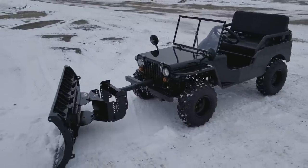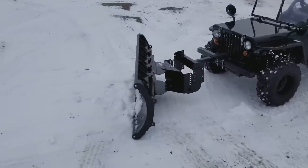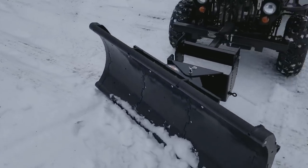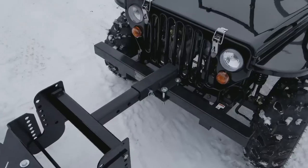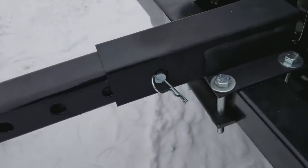Introducing the 125cc mini Jeep with the snow plow on the front of it. As you can see here, we've got it nice and installed. It's very easy to release. You got your two-inch receiver right here.